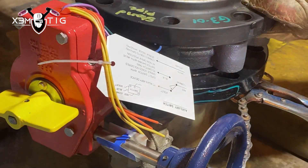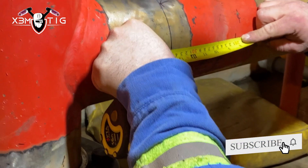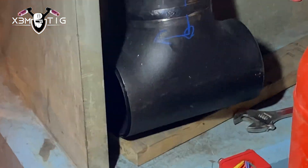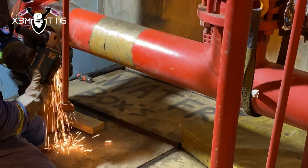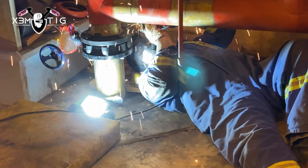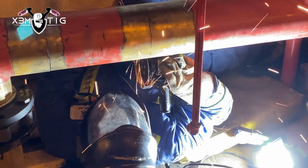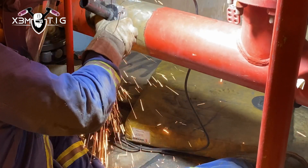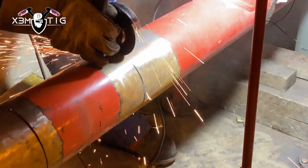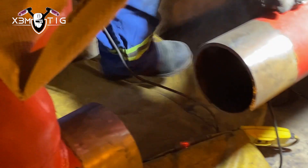We're just gonna put a chain grip on the pipe. He already measured the distance for the gap we need for the slip-on flange. We'll put some bolts, make sure the butterfly valve fits in perfectly with the right orientation. Then he's gonna cut that piece of pipe and we'll install the new T that's been prefabbed and welded — two butt welds and two slip-on flanges.